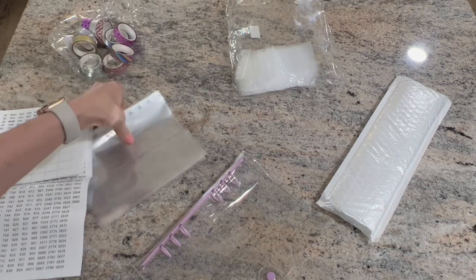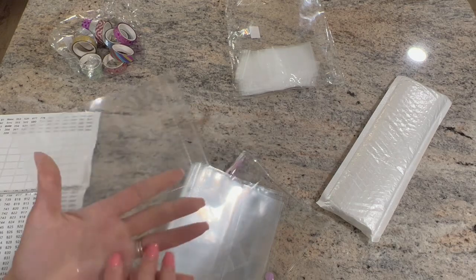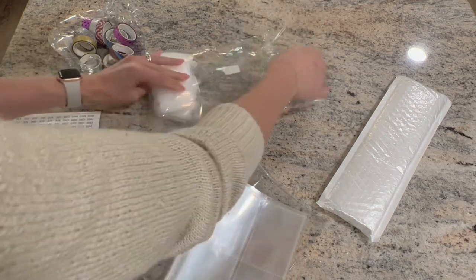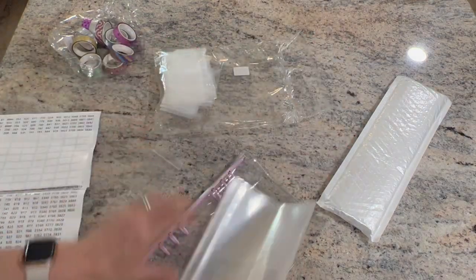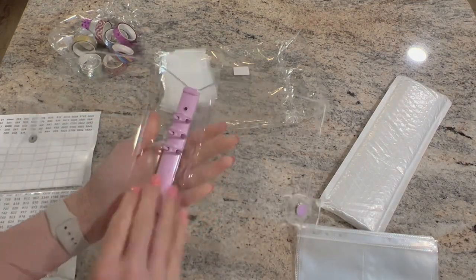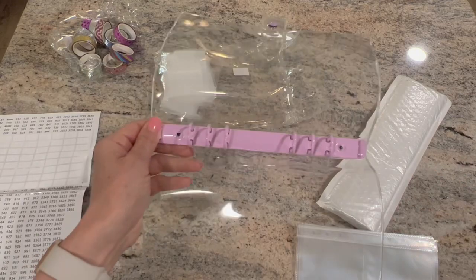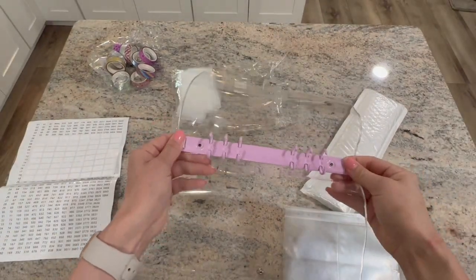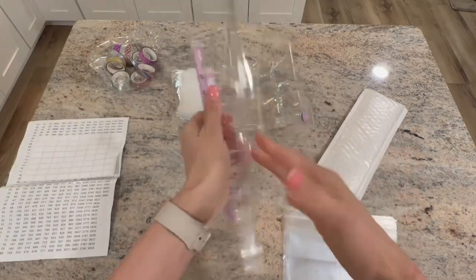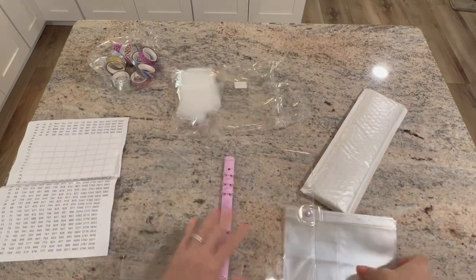There are ten sheets with four sections each, so 40 sections total. The binder is nice and heavy — this is metal, not plastic. Let me zoom out a little bit. You can hear how heavy it sounds, and this is very thick, heavy plastic.